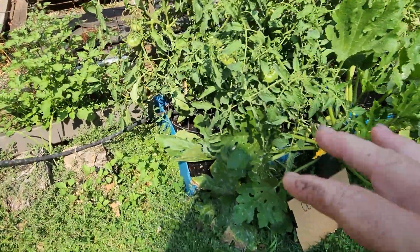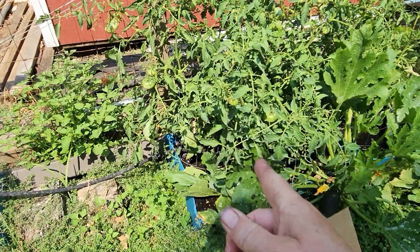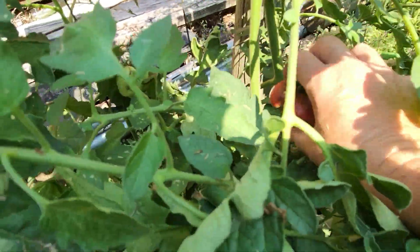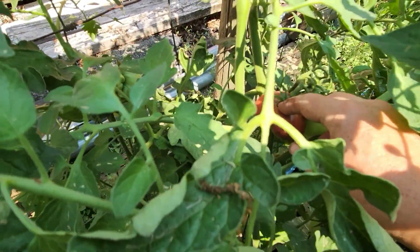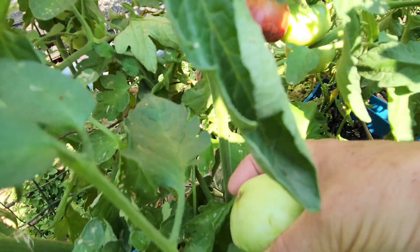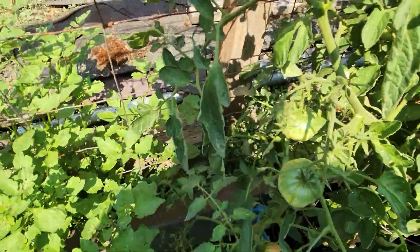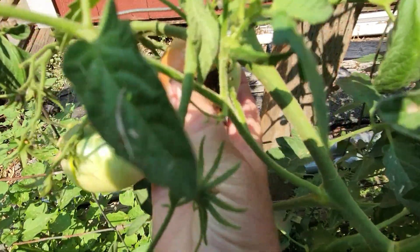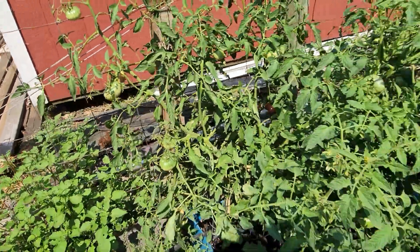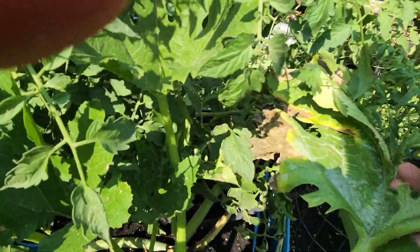Blossom end rot is usually attributed to a calcium deficiency, but almost always the deficiency is in the plant's ability to take up calcium due to inconsistent watering. That's one reason I put in the extra soaker hose. I can see my first ripe tomato on the plant — huge blossom end rot, but we can cut that off and eat the top. The newer tomatoes since I put in the soaker hose don't have blossom end rot, which is encouraging.